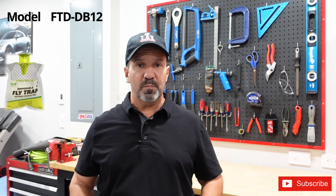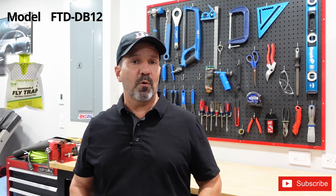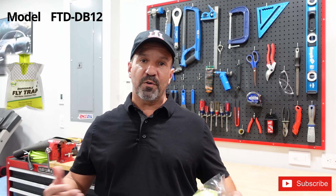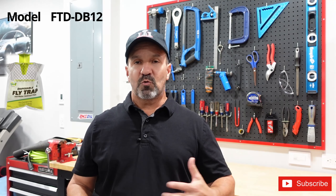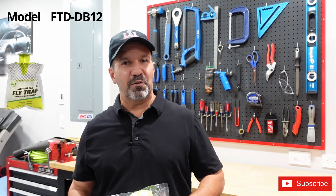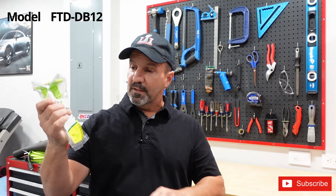Hi guys, welcome to the channel, I'm Marco, I'm your host. Today we're gonna be doing something simple — we're gonna be tackling something that we all hate: house flies. They're really annoying, they come inside your house, they sneak in, they don't pay rent. I remember the other day we had a little family gathering, somebody left the door open, a fly came in and drove me nuts. My wife made me chase it around the house for hours trying to kill it.